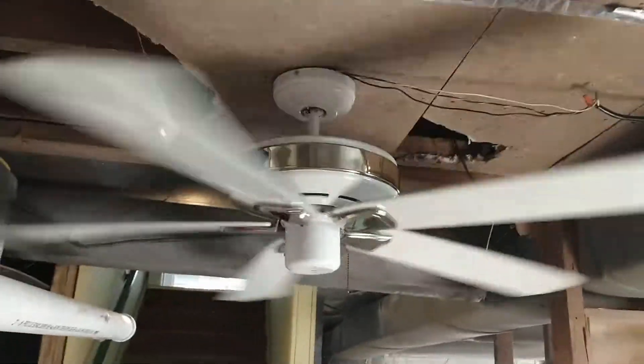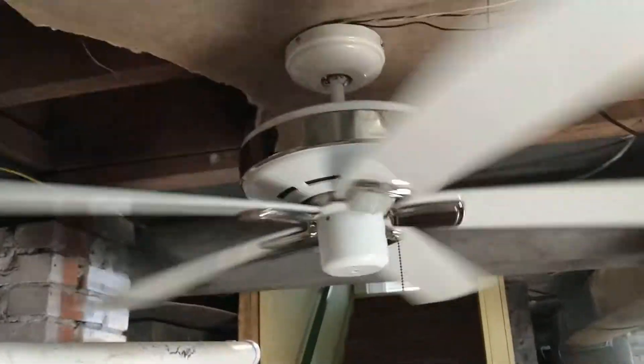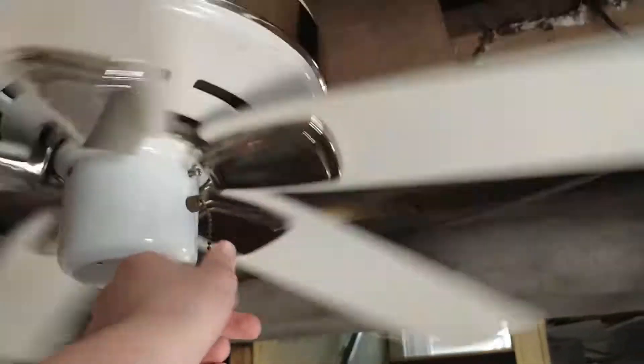Yeah, it's blowing a pretty good amount of air — very lovely fan. Now switching to medium.